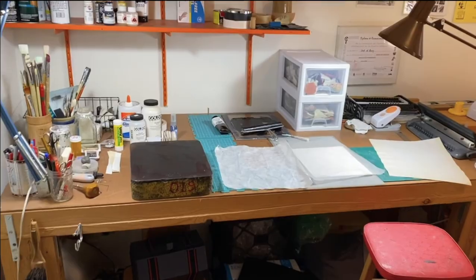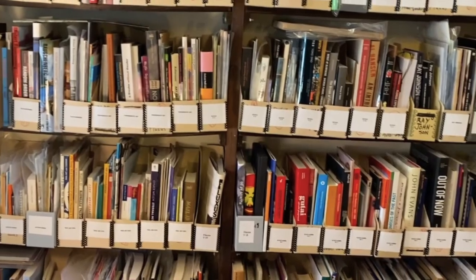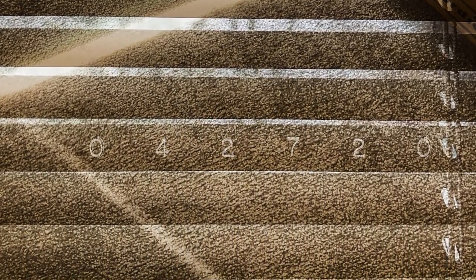You've now seen the two studio spaces that I have in my house and some of the sorts of things that go on in them. But I want to talk a little bit now about digital collages as well — for quite a few years I've been making those also.